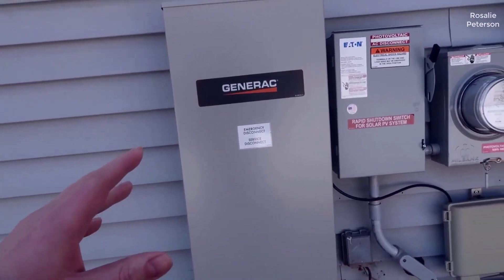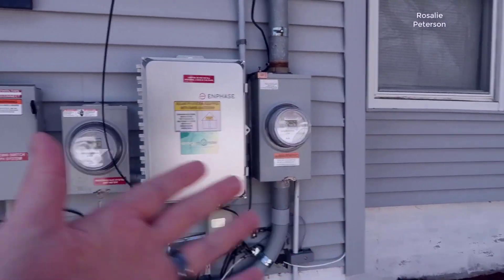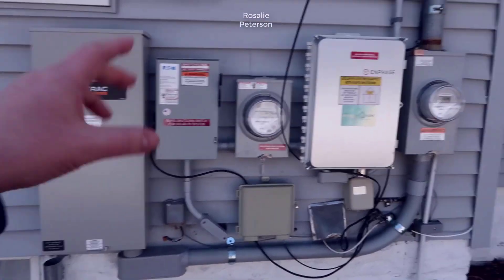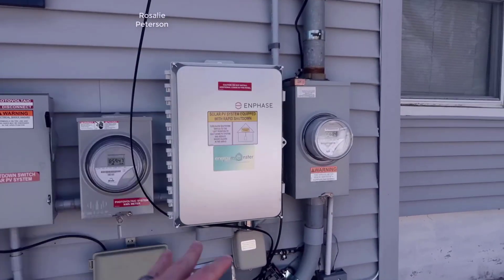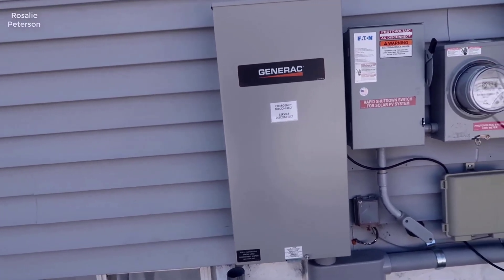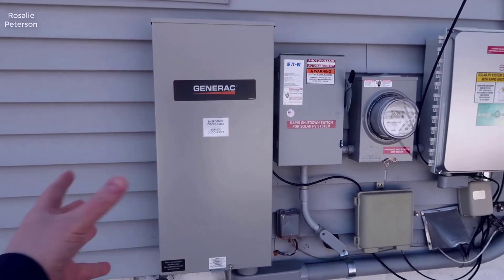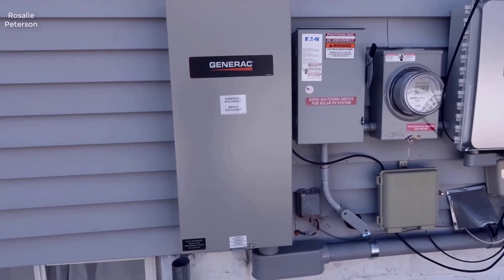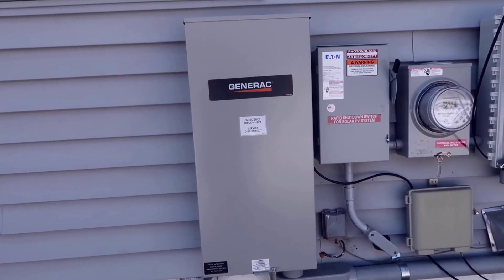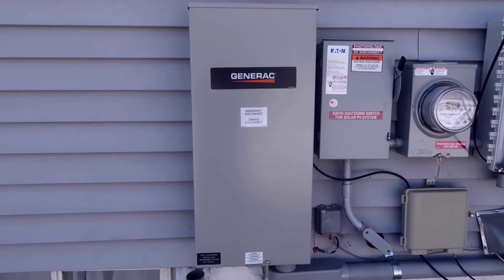Let's start with the box. As you can see, this does take up a decent amount of space. We're basically utilizing it here next to all the other equipment. The house has solar, so that's why we have two meters and this box here is for the solar. This basically allows us to, during a power outage, have a point of contact between us and the grid — a middleman between our main panel inside the house and the rest of the system coming from the town.